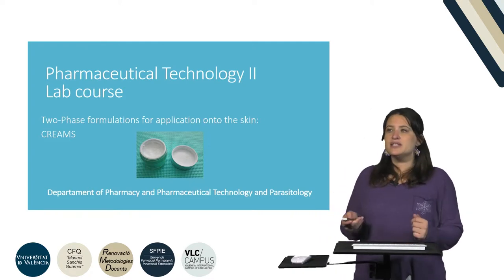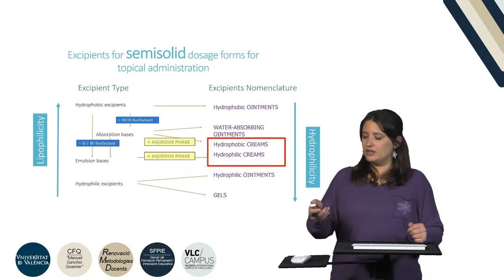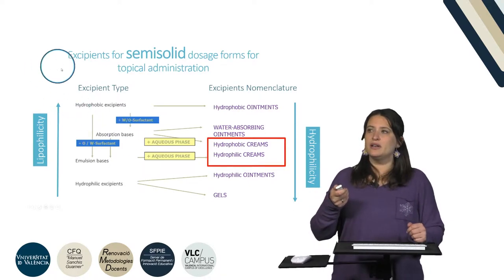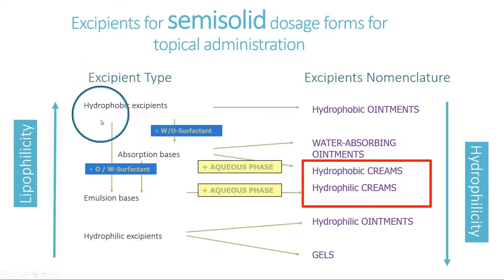In this video we are going to study how to prepare creams. Following the schema we are using across these videos, if we go down to the excipient type, we can go to the middle and prepare by addition of aqueous phases to absorption or emulsion bases, and we are going to prepare hydrophobic or hydrophilic creams.